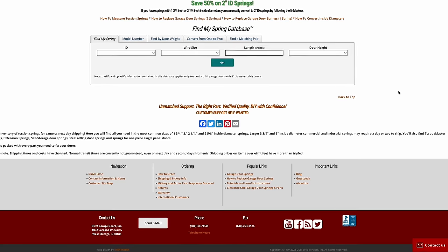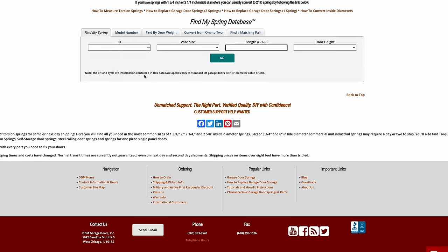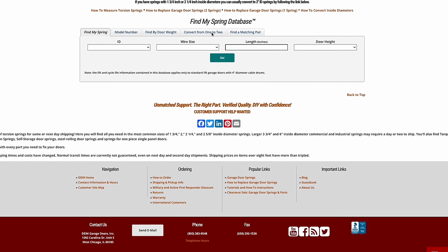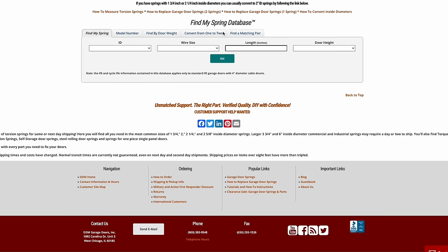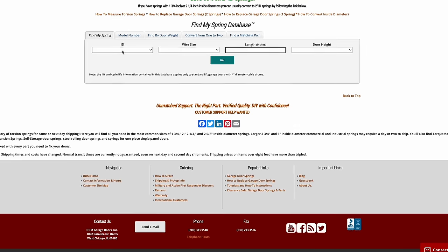Now that you're armed with all the information, we're going to hop over to a website — no sponsors, just a tool I found super helpful. It's called ddmgaragedoors.com, founded by a guy named Dan Musick, and he's got tons of great information on there. I'll put the link in the description. In my opinion, this is probably the easiest way to find out what springs you need. Down at the bottom of the page there's a 'Find My Spring' database with five different tabs. The easiest one only needs four bits of information.